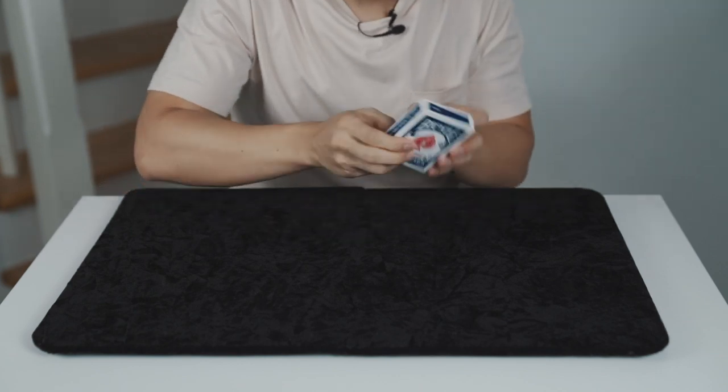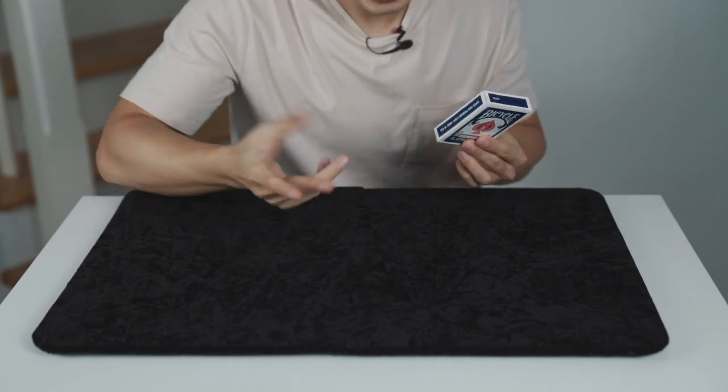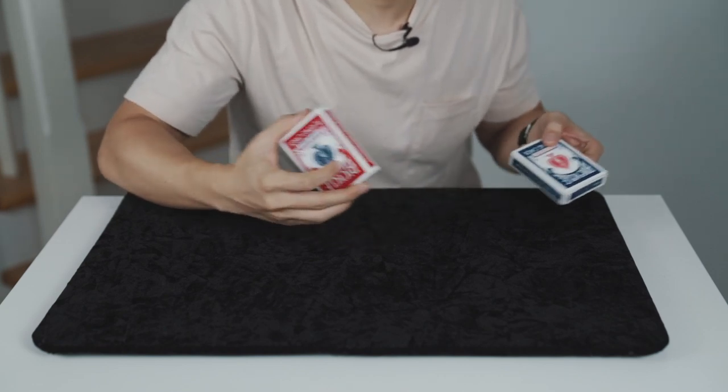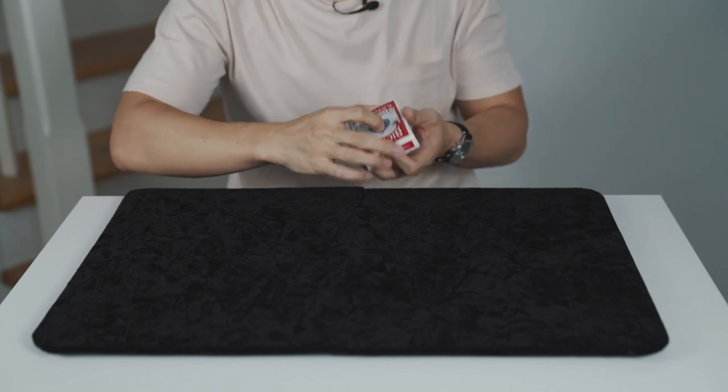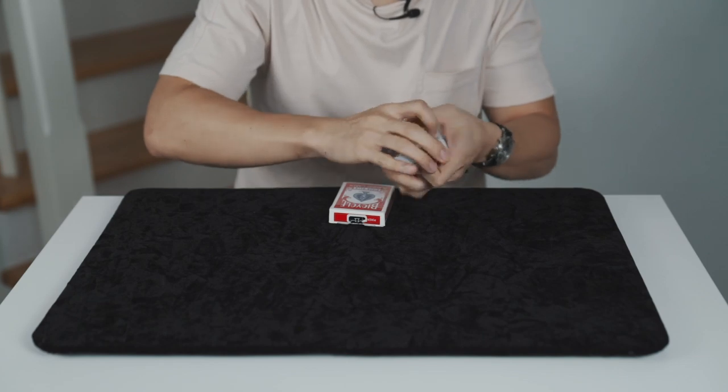Let's try again. Look — a blue deck. Do I have a blue deck or a red deck in my hand? Just take a guess. Actually, it doesn't matter. I brought again two decks of cards — a blue deck and a red deck — just for safety. I'll show you an example of why you should never play a card game with a magician, using this deck of cards.